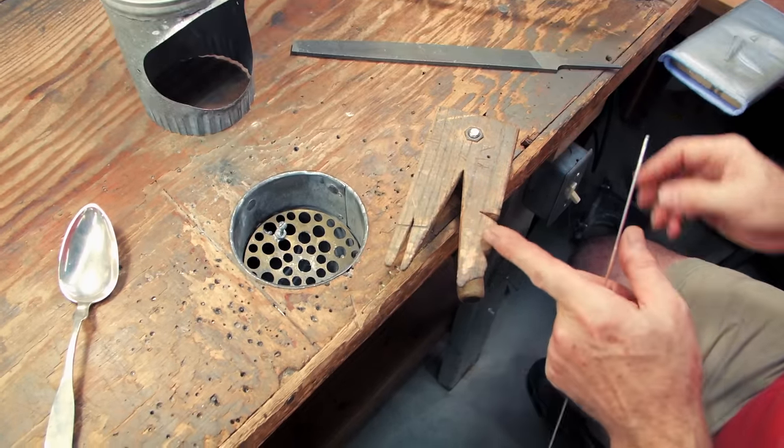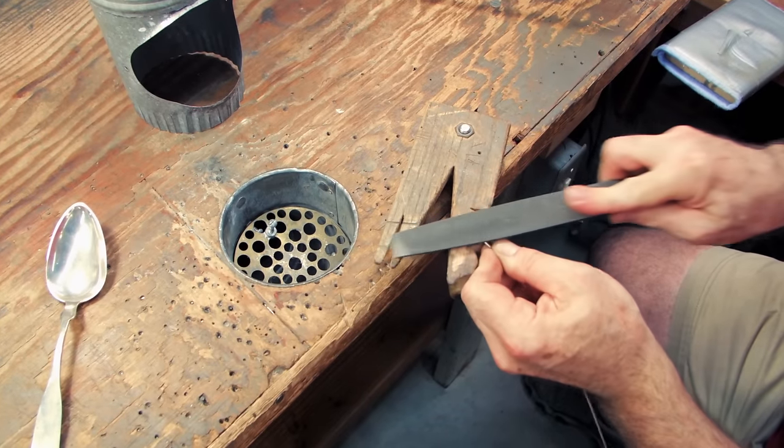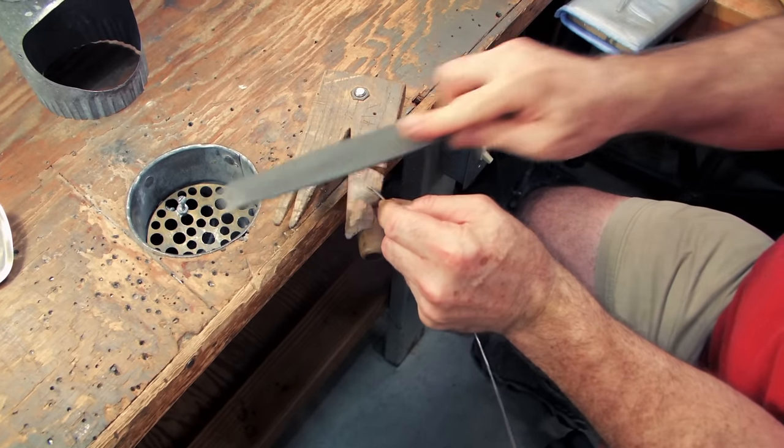You can carve various slots in the bench pin, and if I have to draw some wire, I may just put the point on the wire just like this.